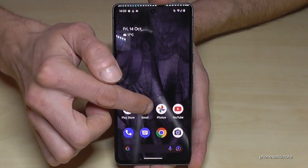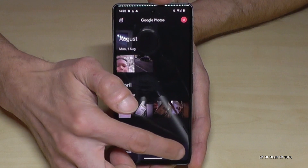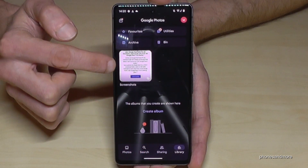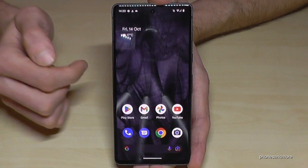After taking screenshots, you can find them in the Photos app. You cannot see them directly in the photo section — you have to go to the Library, which has its own folder just for your screenshots.